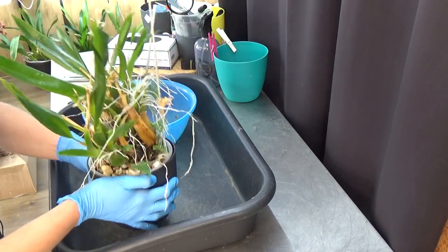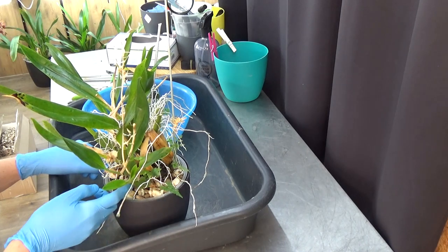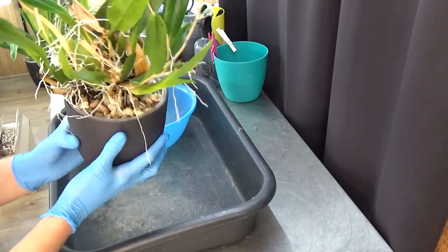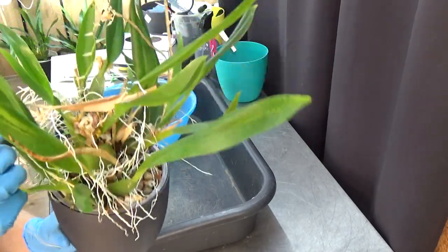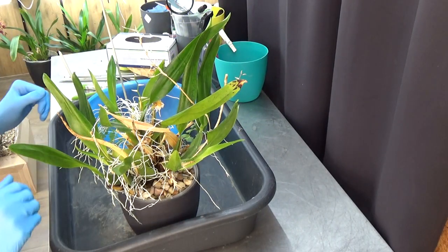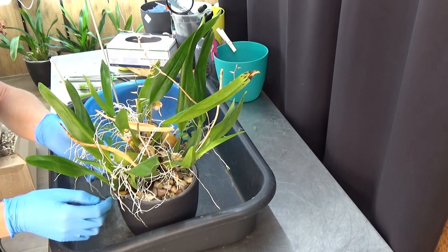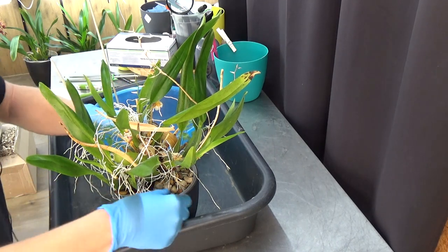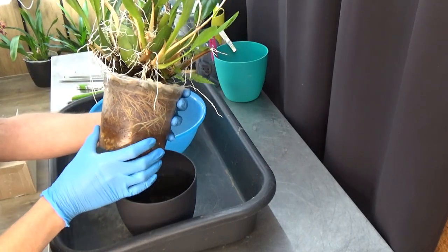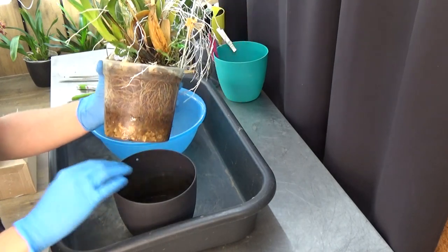I'm going to divide it as well because Interarchids has asked me if he could have a piece of this plant, which is doable — no problem. It's a climber so I'm not sure which piece I'm going to take off, but a bit of cleaning up will do. No problem to send him a division of this plant, but first we need to take it out. Let's start at the beginning — this one has quite a root system, a lot of roots.